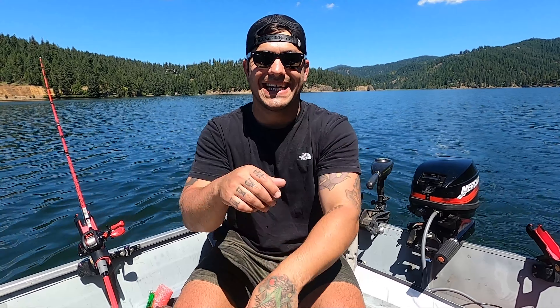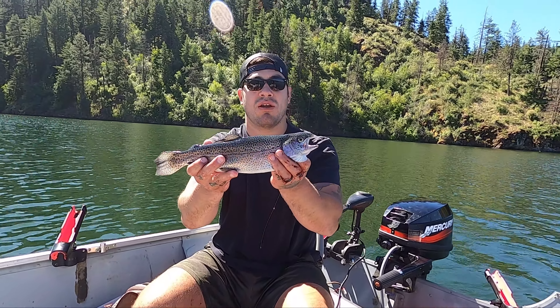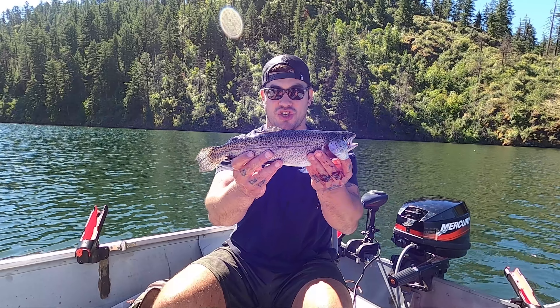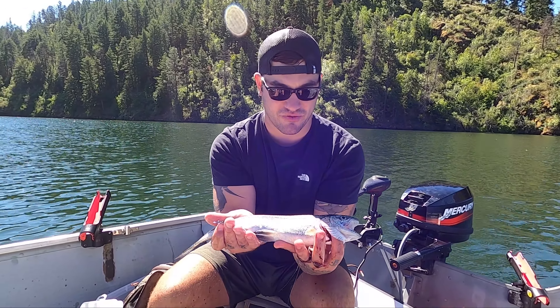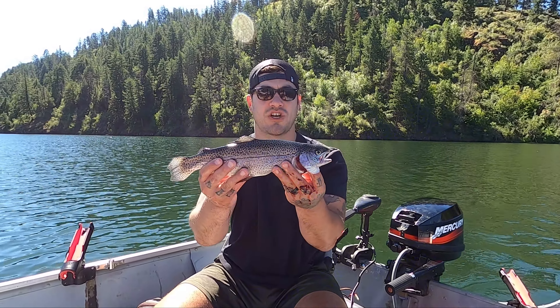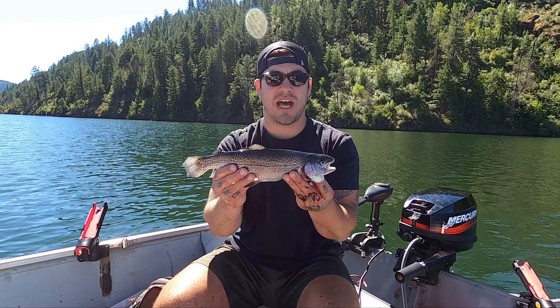We just got into a really nice rainbow trout — probably one of the better ones I've caught on this lake. Usually there's a lot of stocker trout and their fins are beat up, but as you can see this one's fins are really not that beat up. A little beat up here on the front, but it's not a bad little stocker trout. I'm gonna take it home and flay it up and eat it.